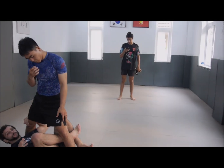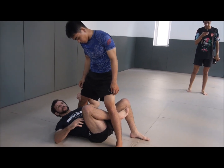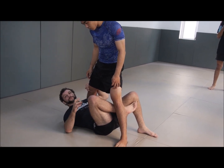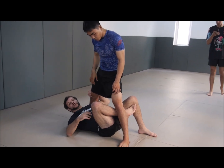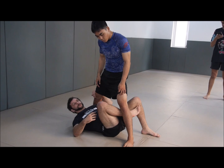Now let's go back to the X-guard and look at another way to put him down to his hips. This sweep also leads into one of the main positions we're going to talk about in the seminar.